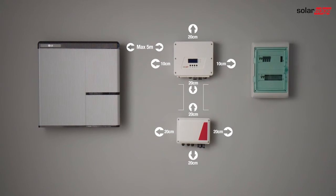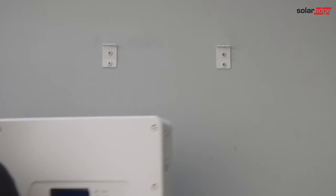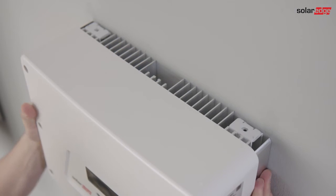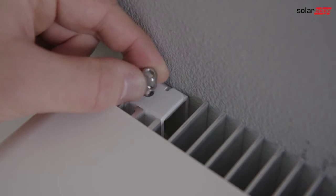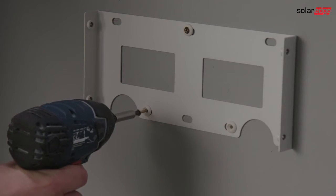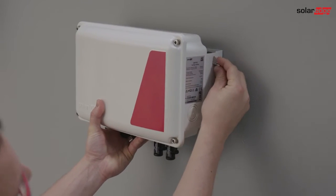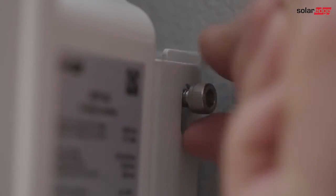The battery should be mounted within 5 meters of the interface. Let's start by mounting the inverter brackets. Hang the inverter on the brackets and secure it with the supplied bolts. Now let's mount the interface bracket. Hang the storage interface on the bracket and secure it with the supplied bolts.